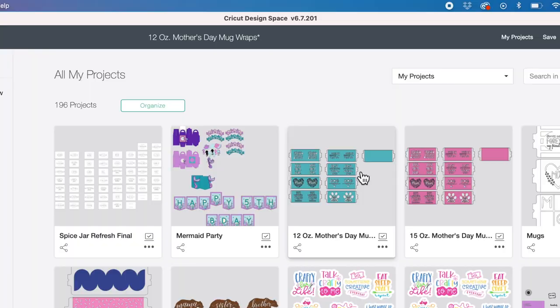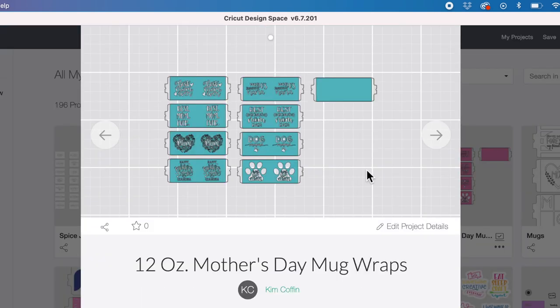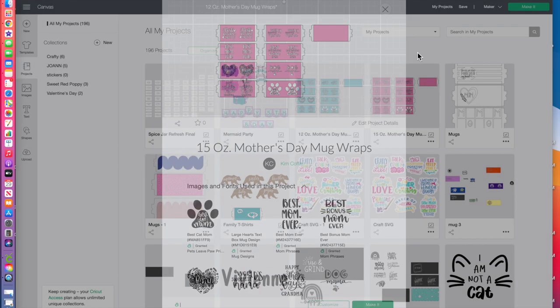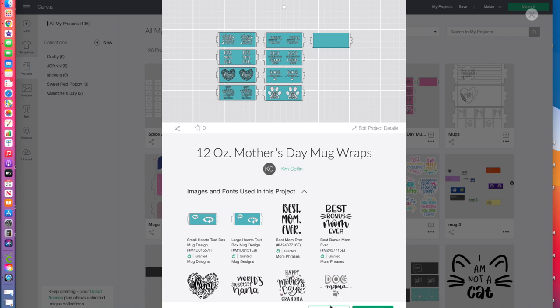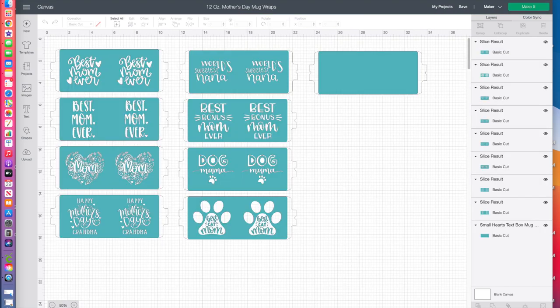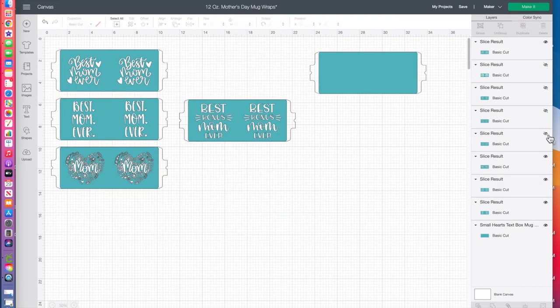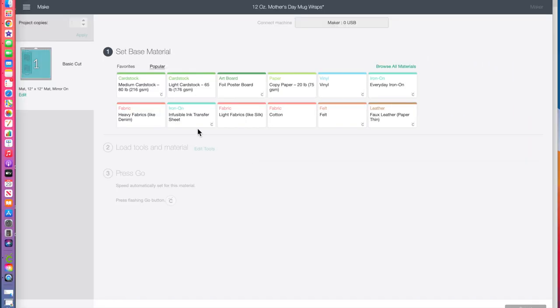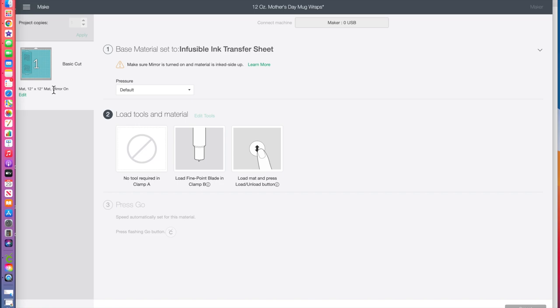Next, we're going to open up Design Space. Click on the link that I have included in the description below — that's going to take you to a canvas for two different Mother's Day mug file designs. I have designed one set for 15 ounce cups and one set for 12 ounce cups, so make sure you're using the right size for the mug that you're going to be making. Click customize, choose the design that you want to cut out, and you can hide or even delete the rest of the files. Once you have your design ready, go ahead and click make it, then click continue. Select infusible ink transfer sheets as your material and follow the rest of the prompts within Design Space.